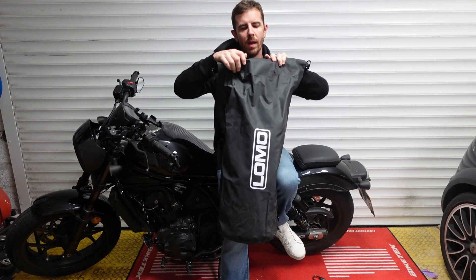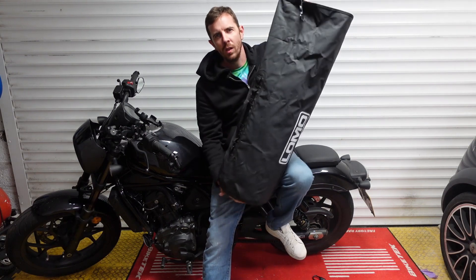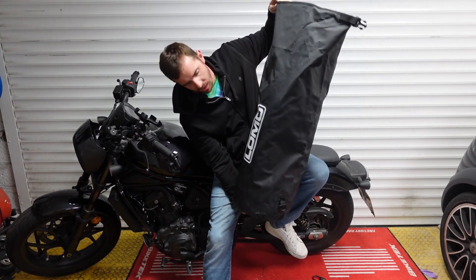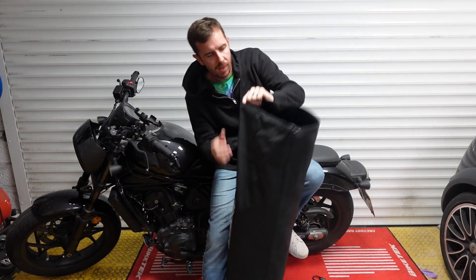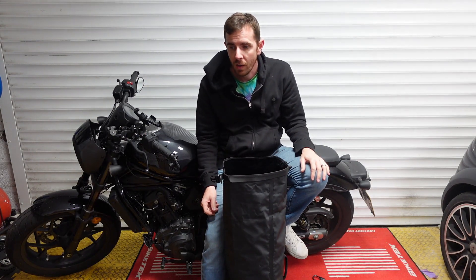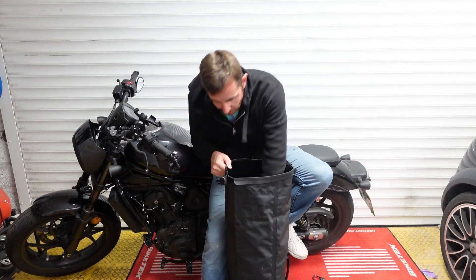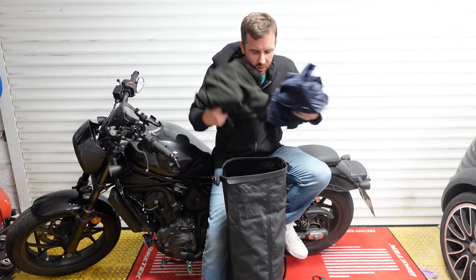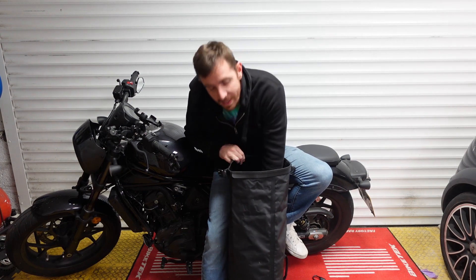We just unclip it, roll it up, and there we have the space. It's a decent sized bag - well over a meter when fully open. It's fully waterproof PVC with RF welded stitching. I'm not sure what that means but it sounds impressive, and we've literally got bags and bags of space inside for all our stuff.